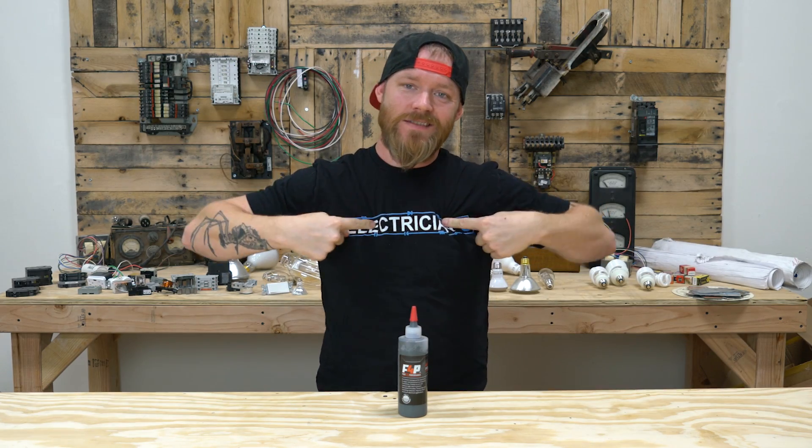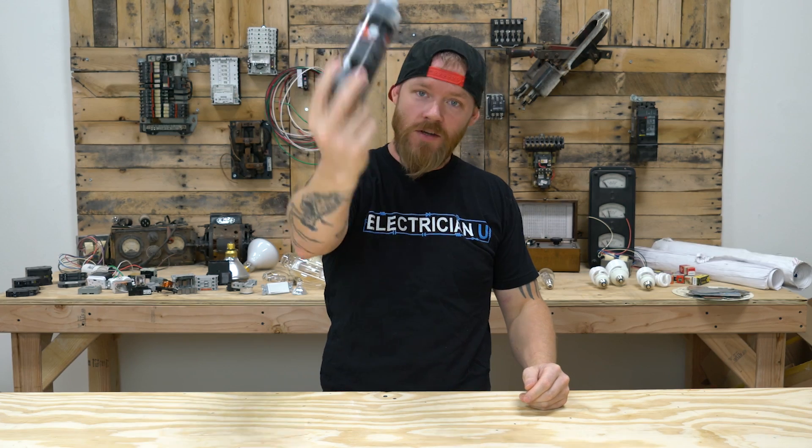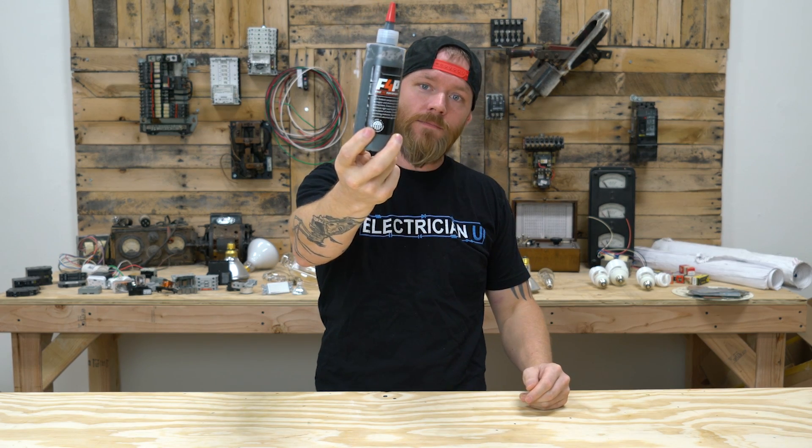What's going on everyone? This is Dustin Stelzer from Electrician U and today we're going to talk about how you no longer need to be using Noalox on your aluminum wiring. Yeah, that'll get a lot of people pissed off.